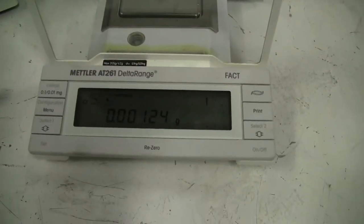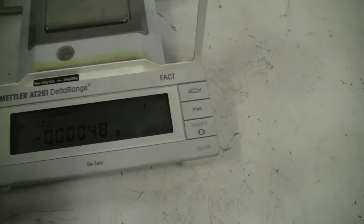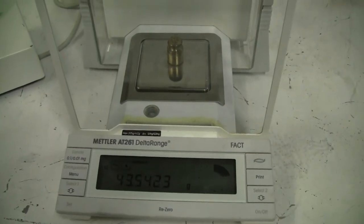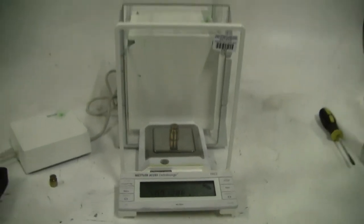We've got a max of 205 grams in this. Let's put 50 on there. There you have it, working nicely.